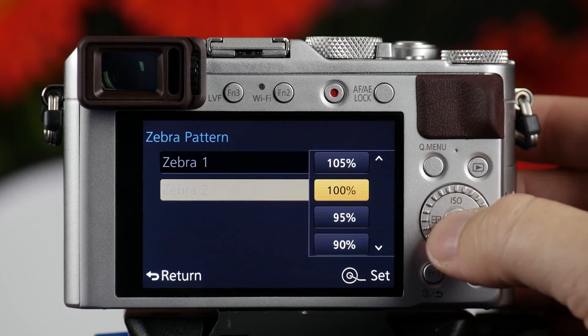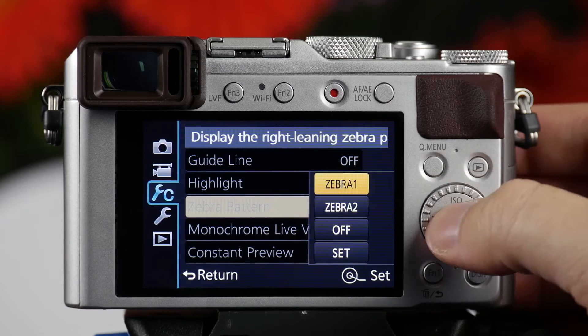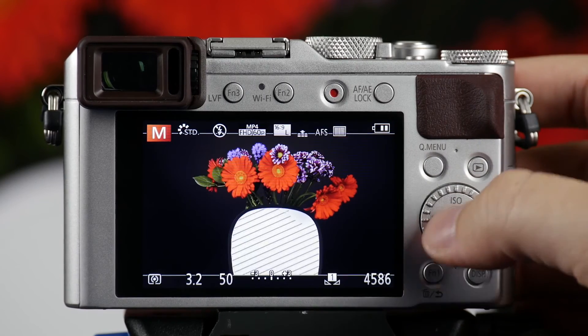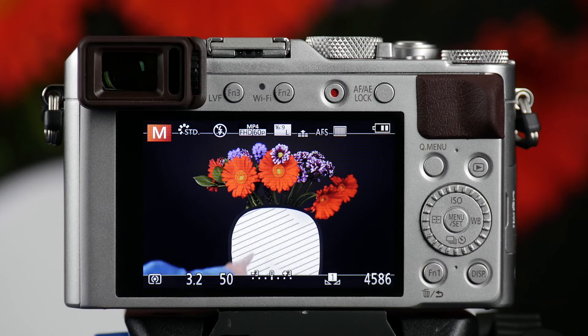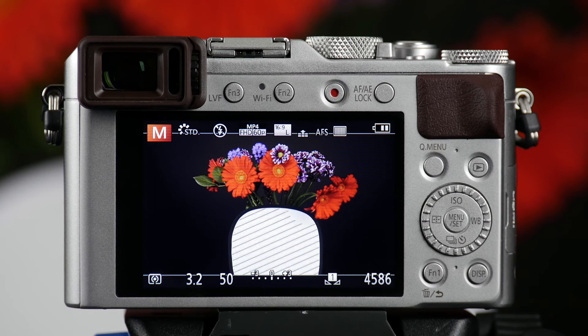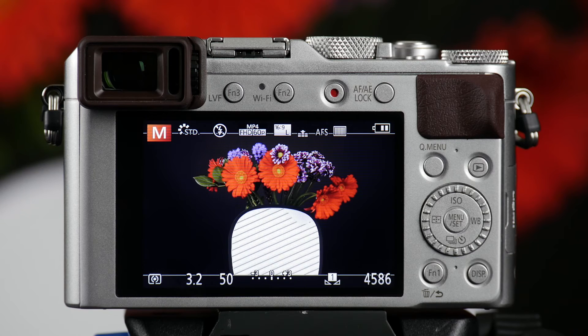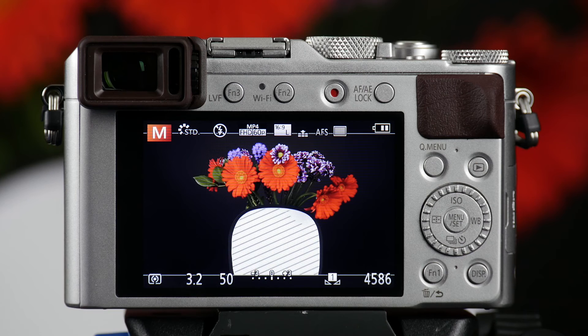Once you have these set, you then go into Zebra pattern and select the Zebra. Zebra 1 is my 85% pattern. What you're seeing right now is that in the scene where we have our white target, you see a bunch of Zebra lines going across the target. What this is telling me is that I'm not overexposed, but I'm at 85% of proper exposure — meaning I can get very close to overexposed if I open up my aperture a little beyond this.